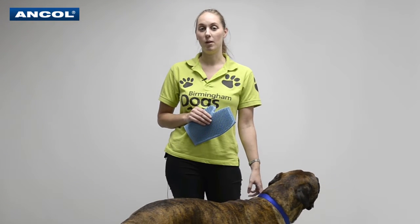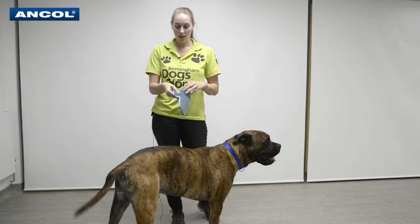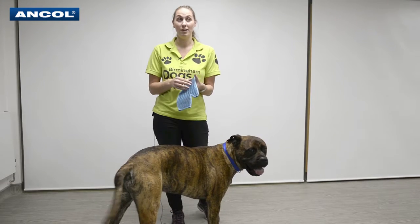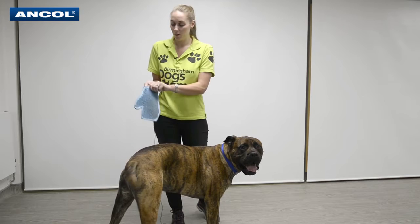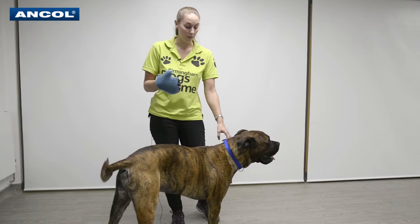Hi, I'm Rachel from Birmingham Dogs Home working with Ancol Pet Products to show you how to use the grooming glove. This glove is one of my actual favourites. It's simple — slip it on. It's got both sides so it can be used with right or left-handed people.